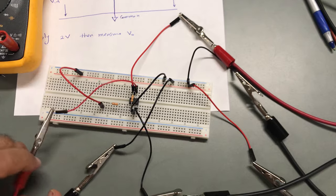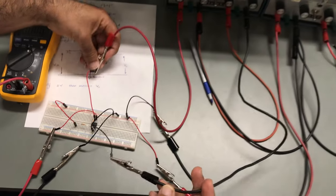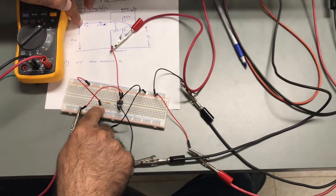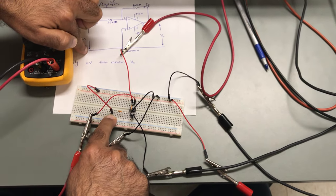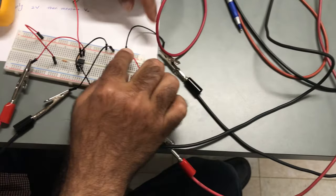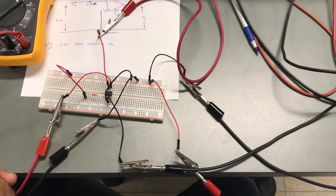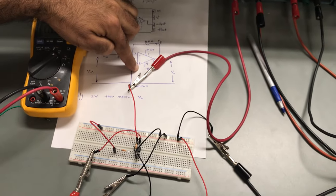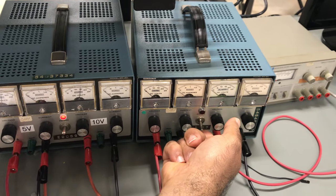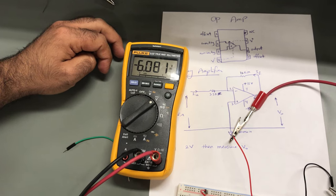To summarize the connections: the output is between leg six and common; the positive and negative VCC are between pins 4 and 7; and the input is between this point and the common. Please pay attention while doing this experiment — you must first turn on positive and negative VCC, then turn on the 2V input. Now I'm measuring — the output voltage is approximately negative 6.081 volts.